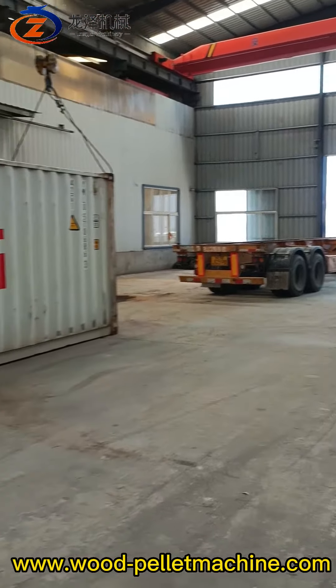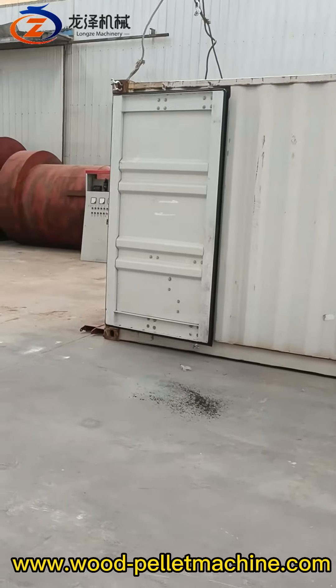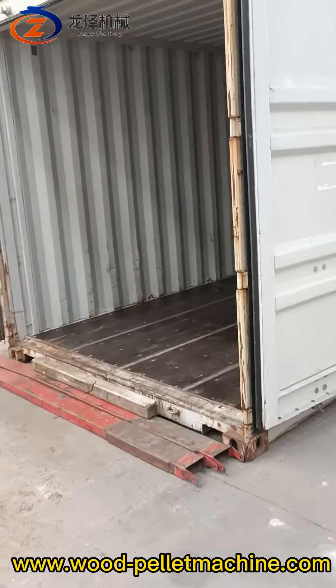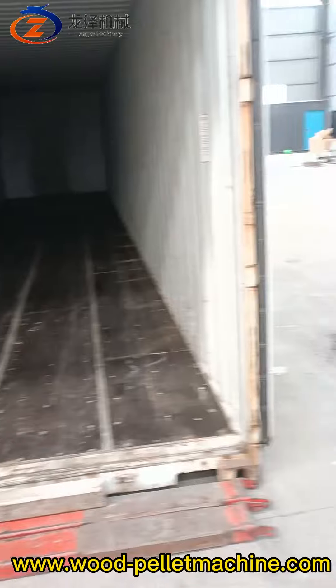Hello James brother, the 40-feet GP container has arrived. Have a look inside — it's empty now and we're going to load the following equipment.